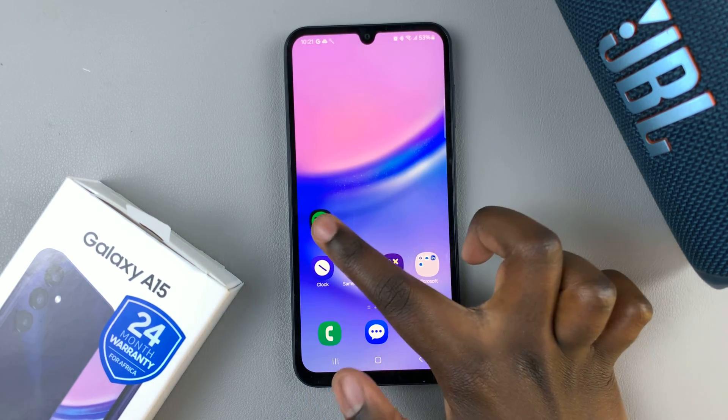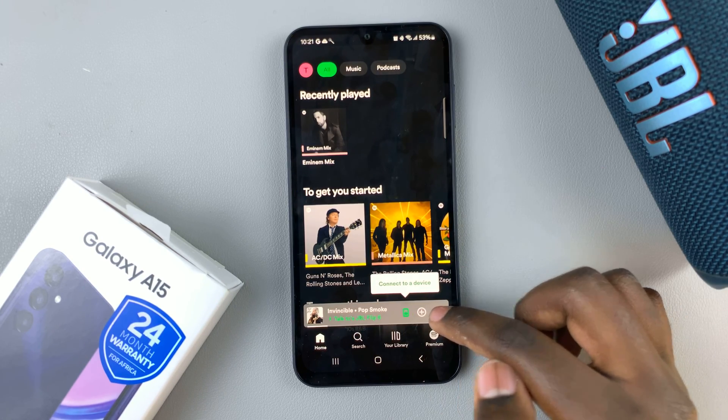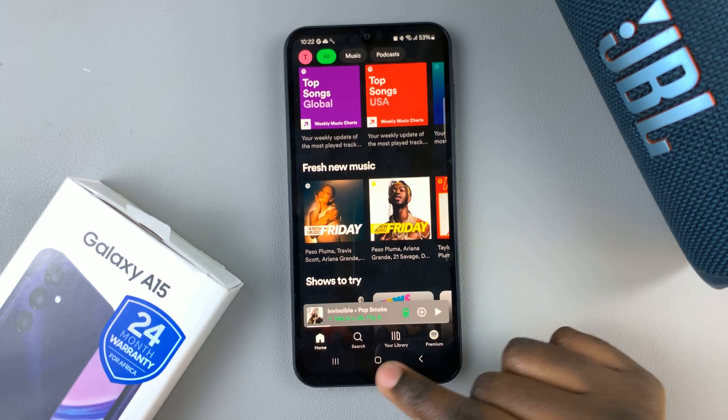Now you'll be able to play music on your speaker, or if you're watching a movie on your device and you want better sound, you can use the speaker for that as well.